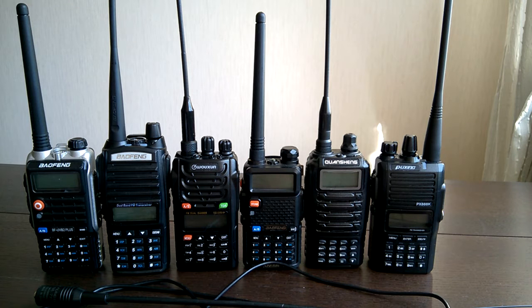This is the third video in a series of videos related to Chinese handheld transceivers. In the first video I did a visual comparison of these radios in terms of ease of use and usability. The second video was dedicated to distance tests. And now it's time for the third video, which will be dedicated entirely to comparison of receive quality and sensitivity.